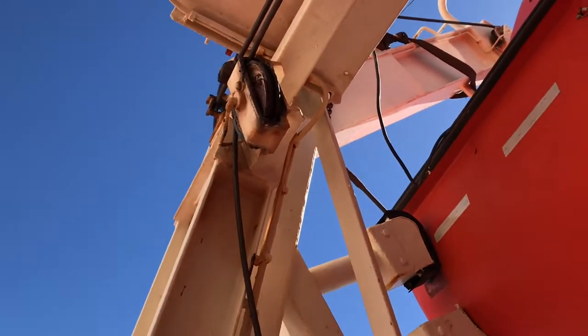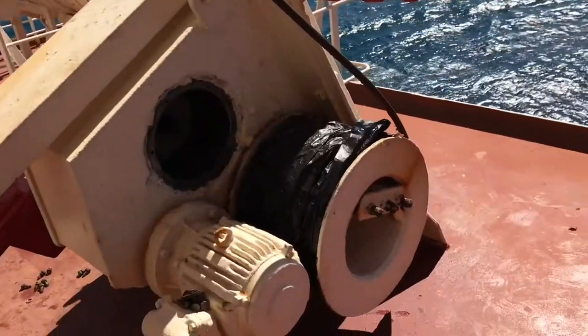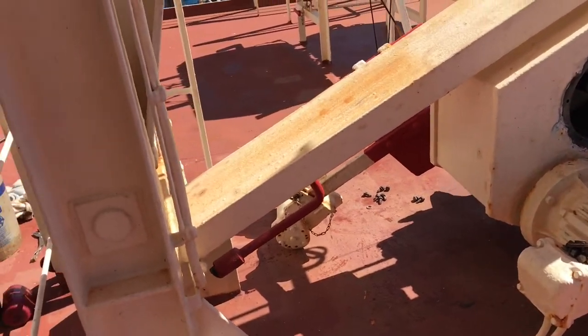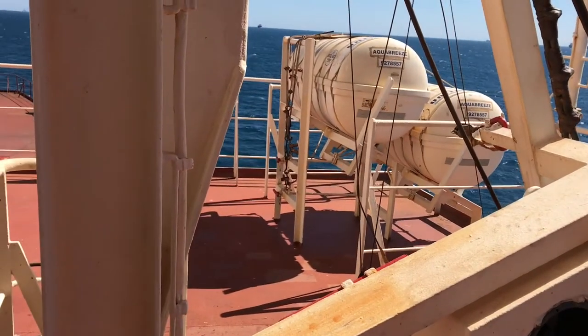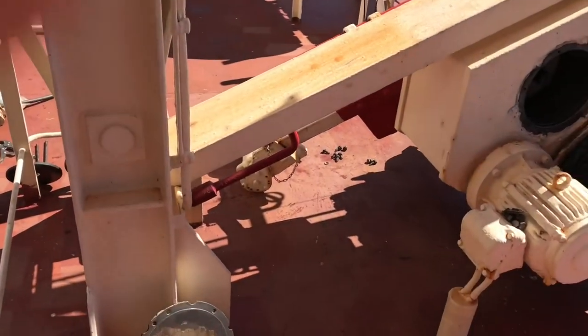You can see how the wires have been slacked for servicing and checking the brake lining. Behind us you can see the life rafts — this is the lifeboat deck.